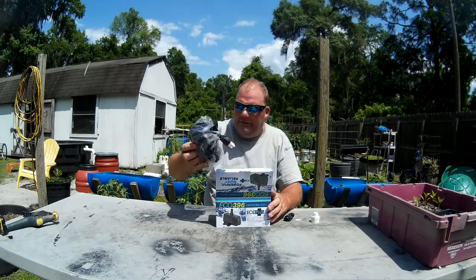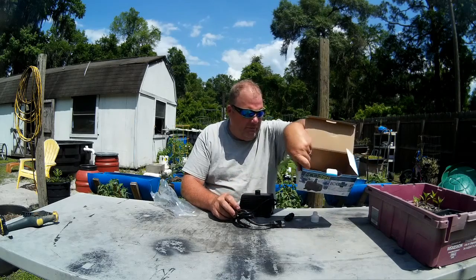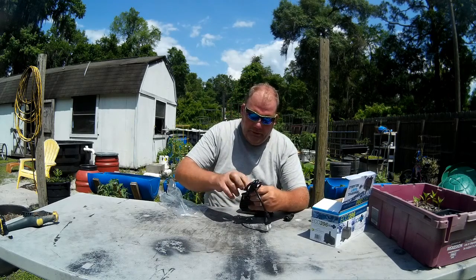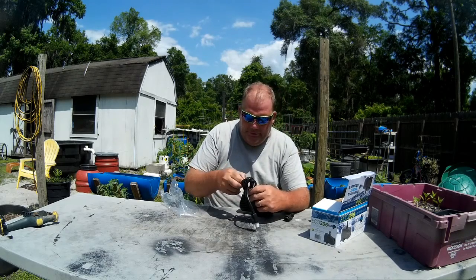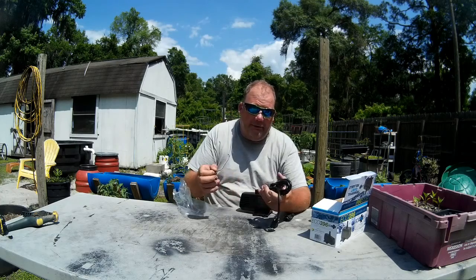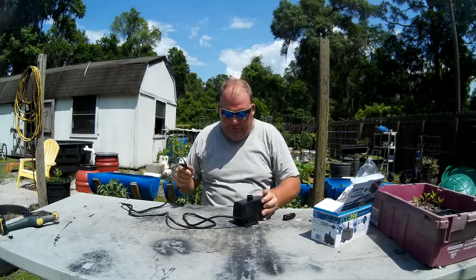When you pull it out of the box, you basically get the pump — pretty simple. There's a power cord; the box doesn't say exactly how long it is, but if I had to guess I'd say it's about a six-foot cord. Personally I like them longer, and you could take it apart and put a longer cord on, but if you're not comfortable with that it's best to leave it alone — after all, it is going to be submersed in water.